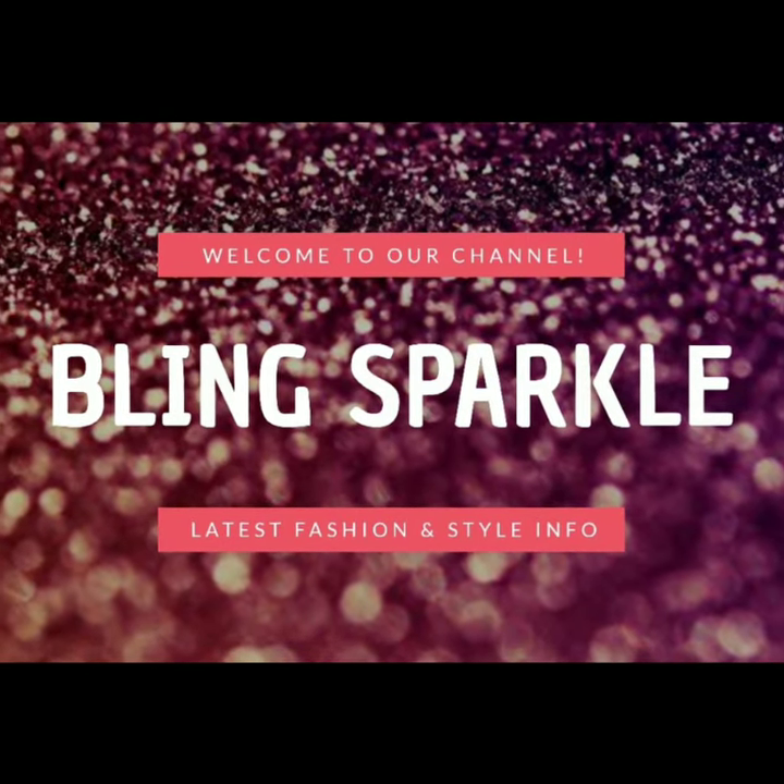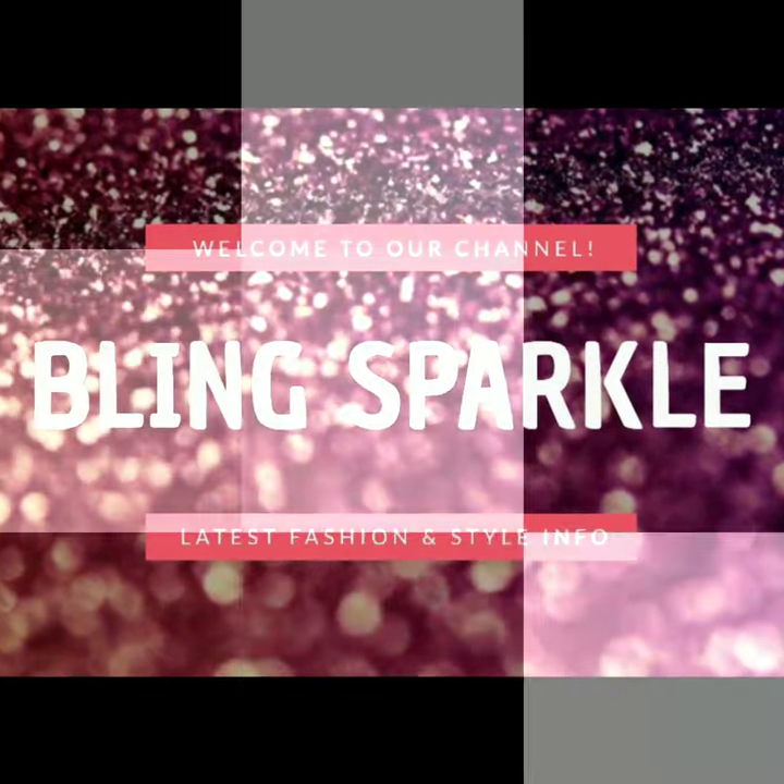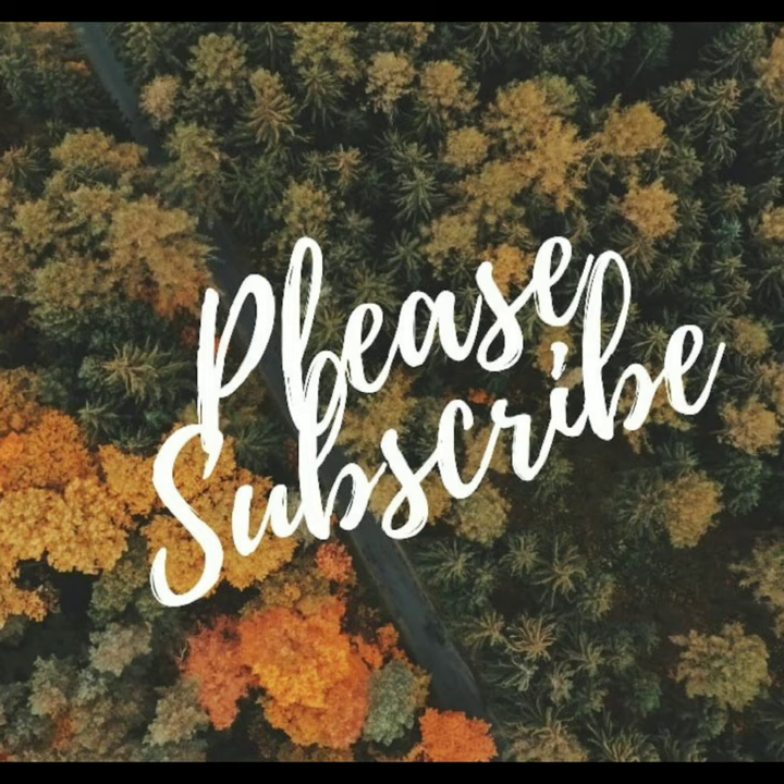Hello everybody, welcome back to our channel, Big Sparkle.